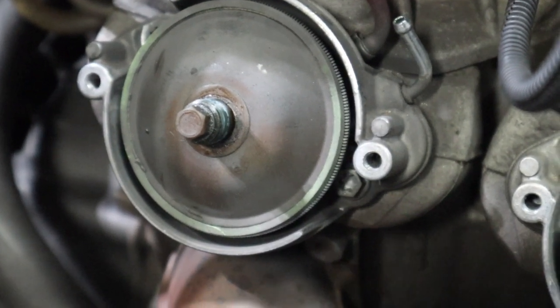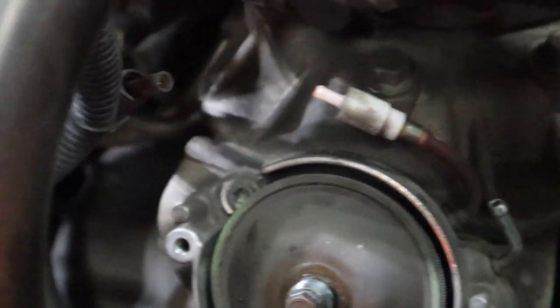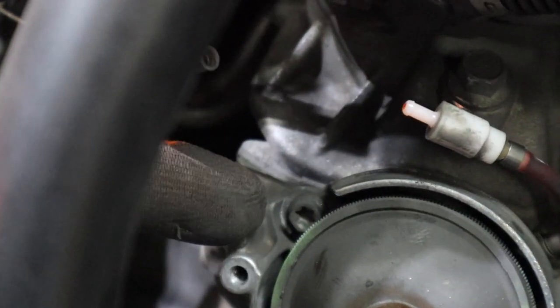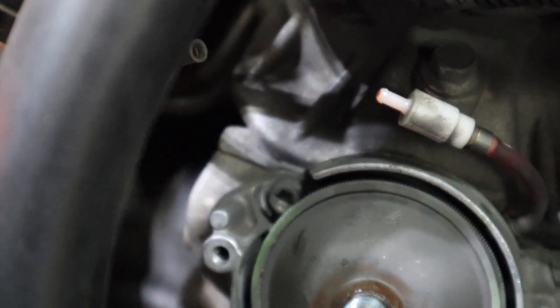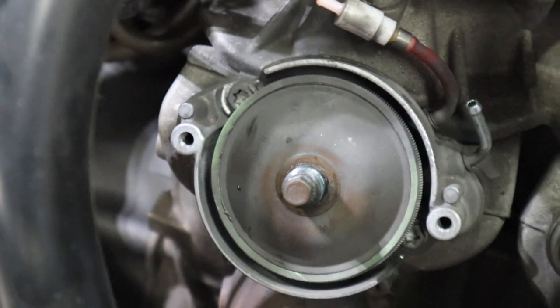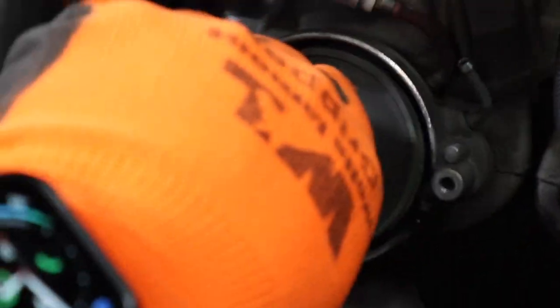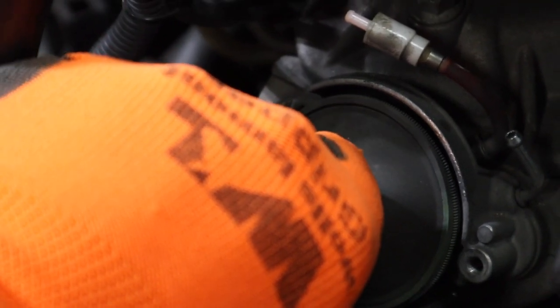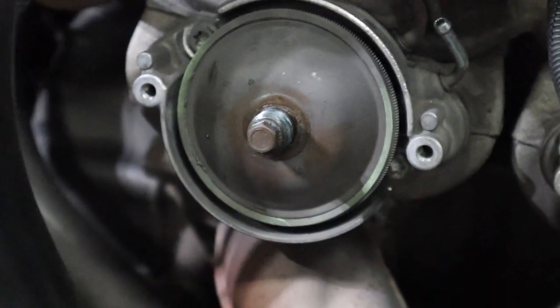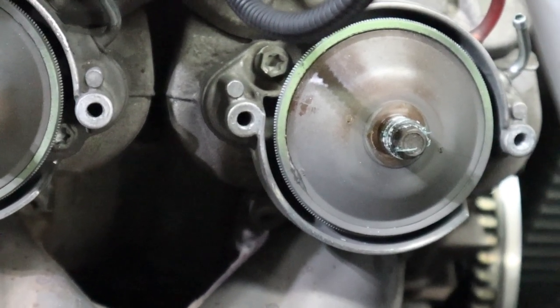Now we're to the point where we got to remove that bolt and that bolt right there. It's a T30 Torx — that's the easiest way to get access to it. You can't get a normal socket on it because of the diaphragm here. You can see kind of how this actuates — vacuum pressure pulls it in and out. We're going to remove those on each side and then we will see what the exhaust valve looks like.